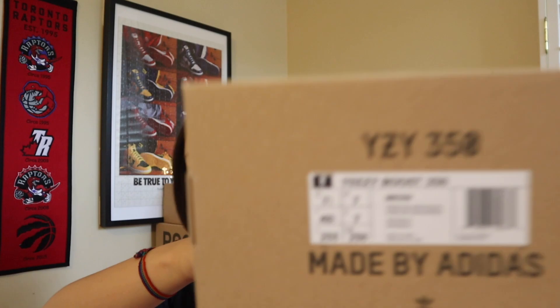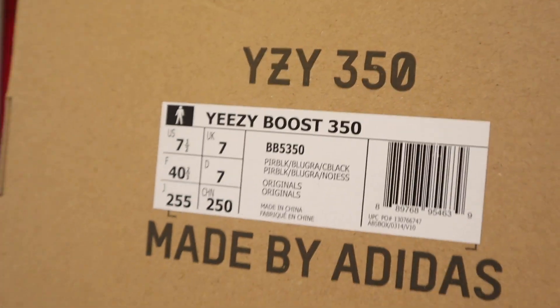The first thing I want to talk about is actually the box right here, because I know some people like to see that. So it's your typical Yeezy box — nothing different at all. It slides out and here is the info if you need it.